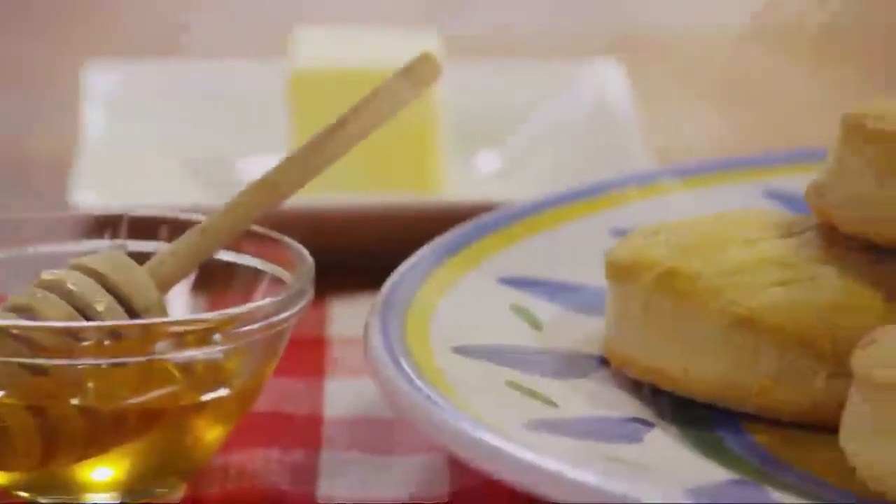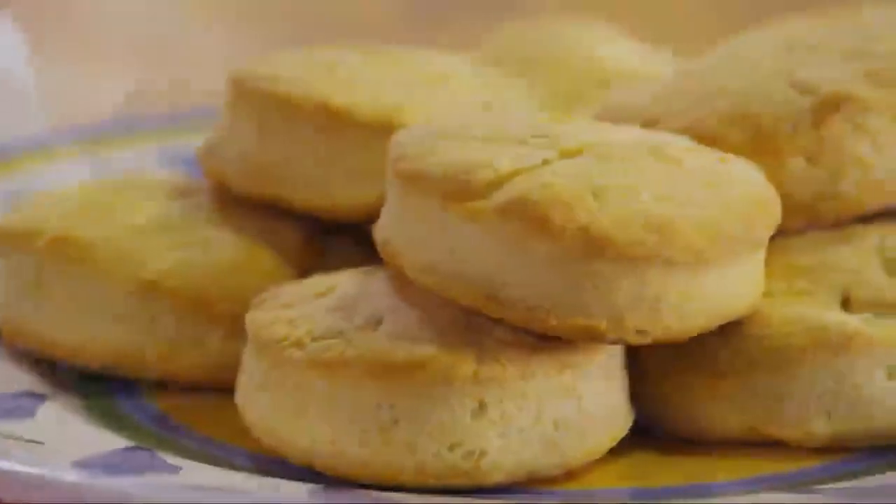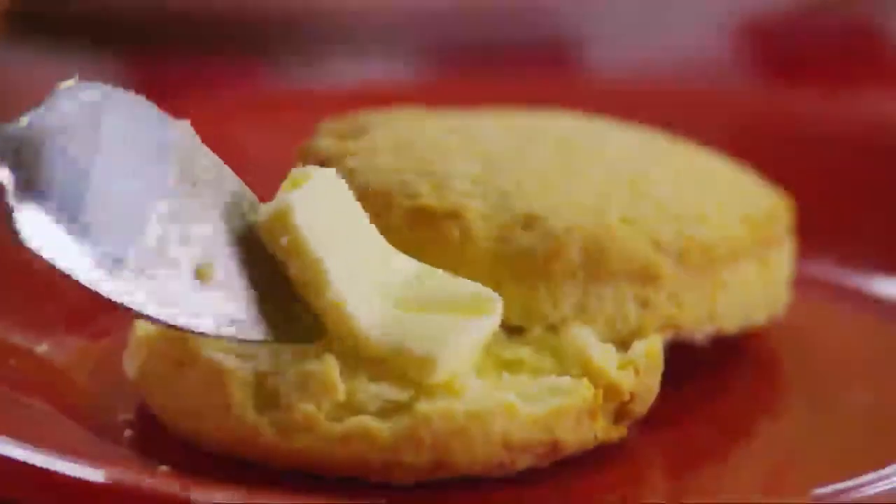All Recipes member Wander's World writes: Excellent recipe. First time I ever made biscuits that weren't as heavy as rocks. My husband grew up on homemade biscuits and thought these were as good as any he had ever eaten.